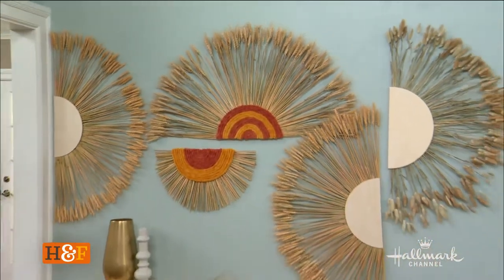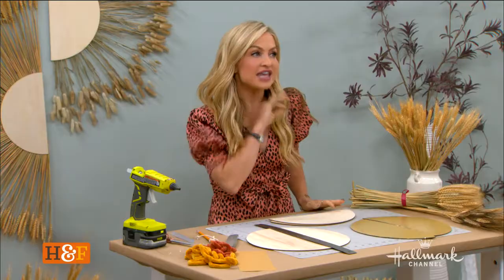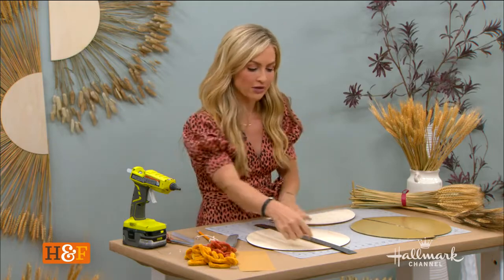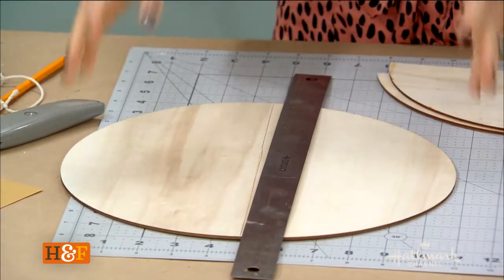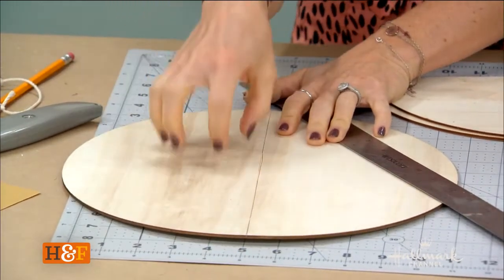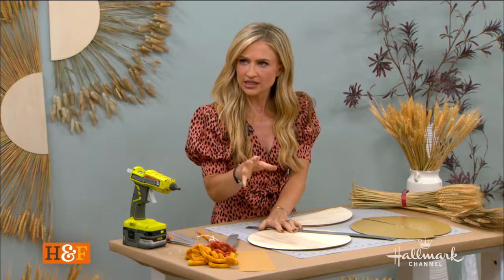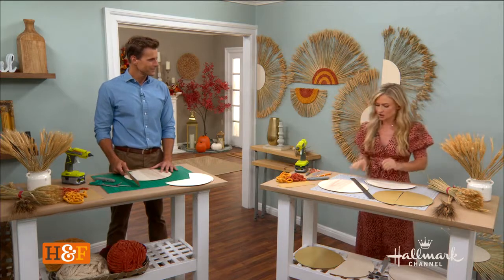So it starts with something really simple: a wood round that we're going to cut in half. Everything for this segment you can get online — these are just wood rounds. I recommend the wood rounds because they're really easy to use. These are about a quarter inch thick. I would recommend 12 to 14 inches because you want to make a big statement. If you go smaller, you absolutely could, but because of the size of the wheat, that's a good length.